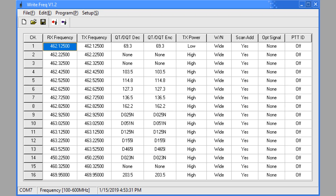Programming is available for the 16 channels and it's very straightforward. On the screen you can see receive frequency and transmit frequency — note it's not an offset per se, you have to calculate the actual transmit frequency. The standard offset on 70 centimeters is 5 megahertz. There's a column for QT and DQT, meaning the radio must hear that tone before the squelch opens. QT/DQT encode is where you set the tone for a repeater. The transmit power high/low — I can't tell any difference on my power meter.